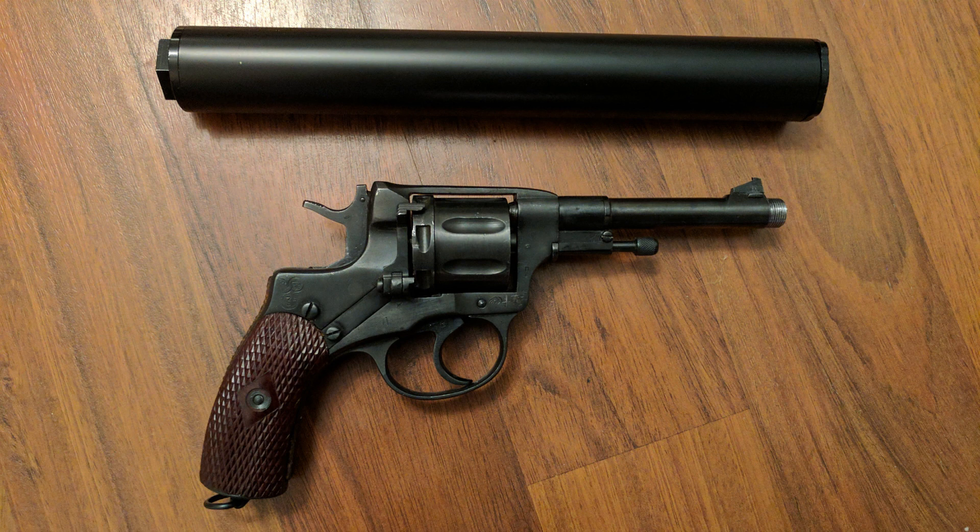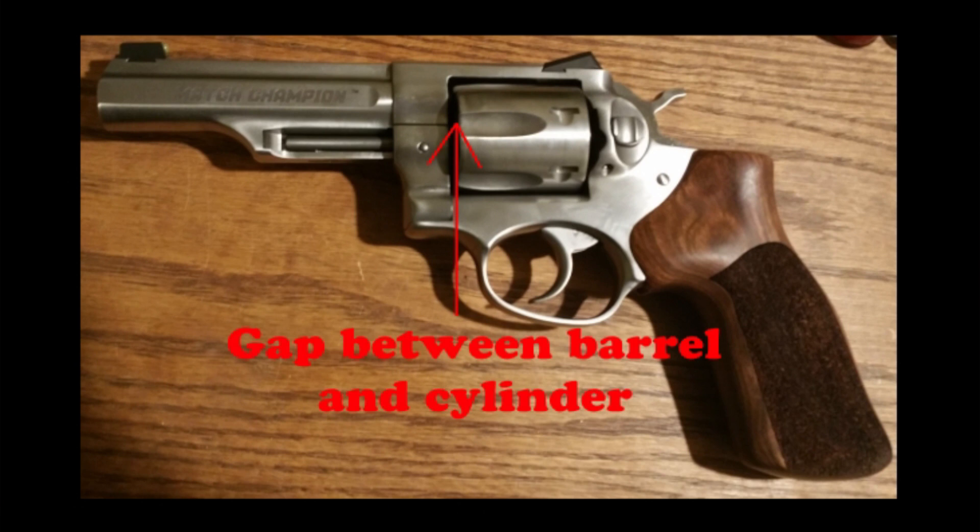A unique characteristic of that little Nagant 1895 revolver is that it, unlike all other revolvers, or most all that I know of — most revolvers have a little gap between the cylinder and the barrel. It's the barrel-cylinder gap, and hot gases will usually, when you fire a round, as a bullet enters into the barrel, the gases come out that gap. So you can't really suppress efficiently and effectively other revolvers that have that barrel-cylinder gap.